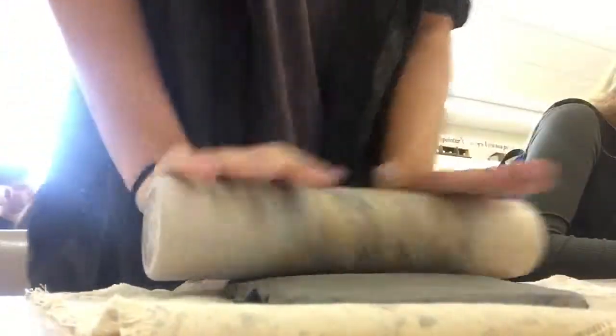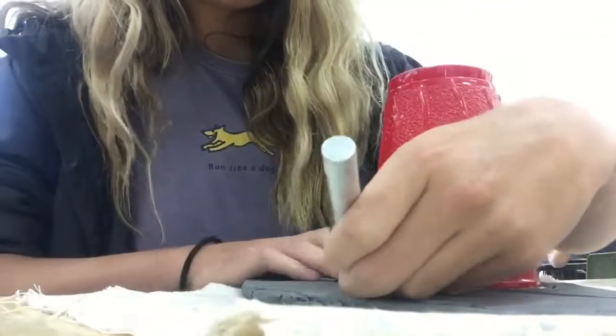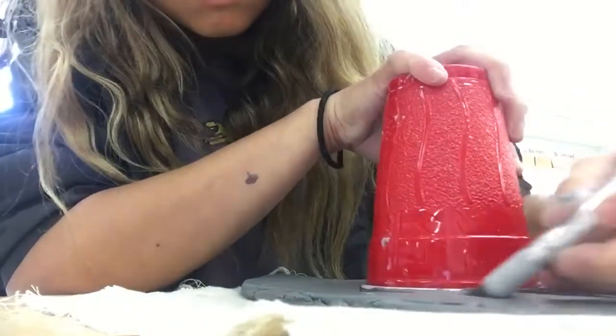Today we are teaching you how to make a coil pot. The first thing that you do is roll out a slab for your base. After, you can use a cup to make an even circle for your base.